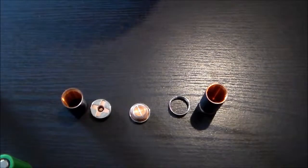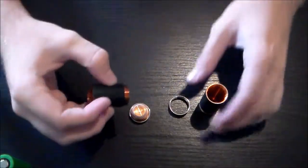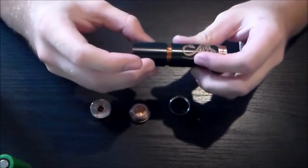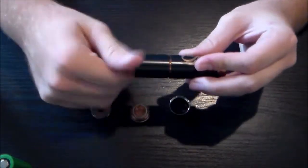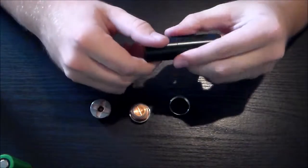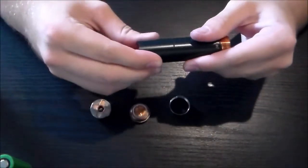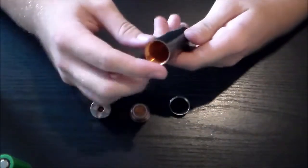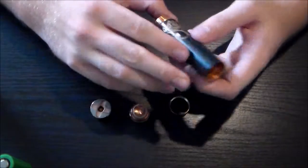I got it all taken apart and it looks pretty good. The threads are pretty good — I haven't heard any real squeaking with them, and they're a little bit wobbly but not that bad actually. I was pretty surprised with this clone on how good the quality actually was. The engraving is pretty nice on this.